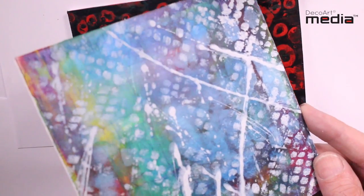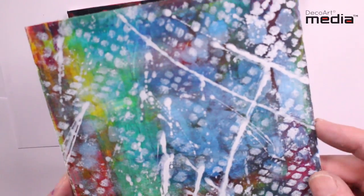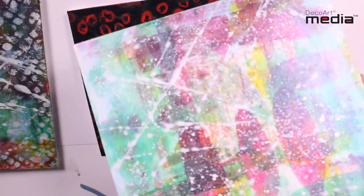I've made these simple backgrounds just on foam board for this demonstration and I've applied the colour just with a brayer, then spattered with white paint. This is the one I'm going to use — you can just see it's got a fine layer of interference on top, and as I hold it to the light you'll see it shimmering.